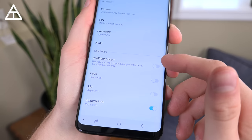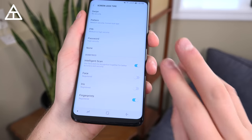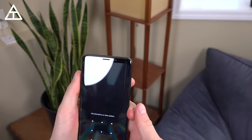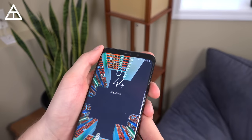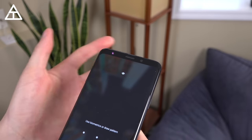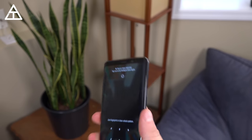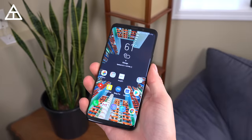There's a new intelligent scan feature which combines face unlock and iris scanning to unlock your phone. It's very quick, very accurate, and works in the dark. However, I'm not a big fan of the iris scanner because there's a flickering red light visible to the naked eye when it's scanning — I've had people ask me why my phone flickers red. I found it a little annoying so I've turned it off and just use the very convenient fingerprint scanner consistently.